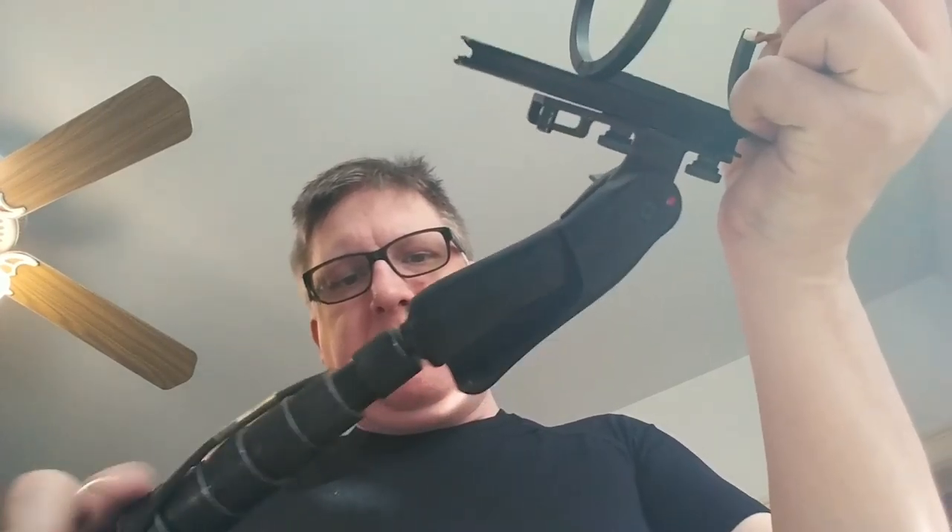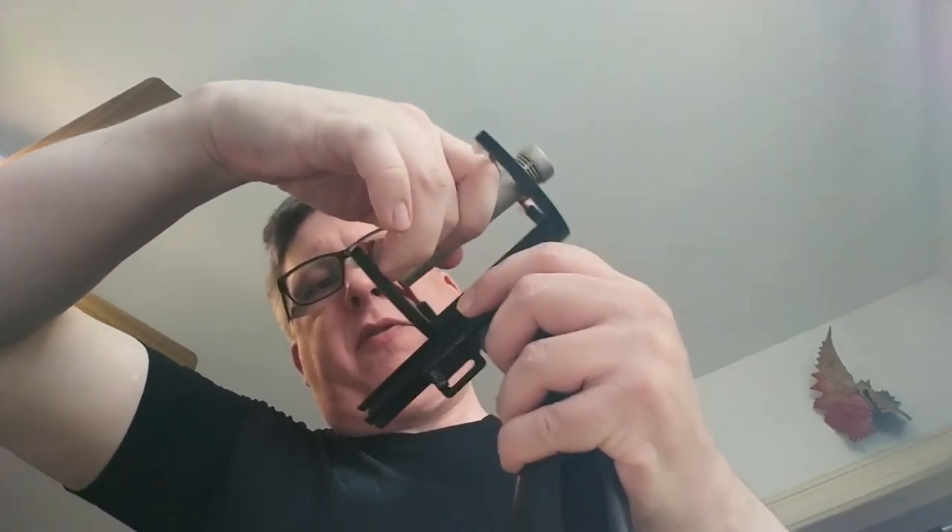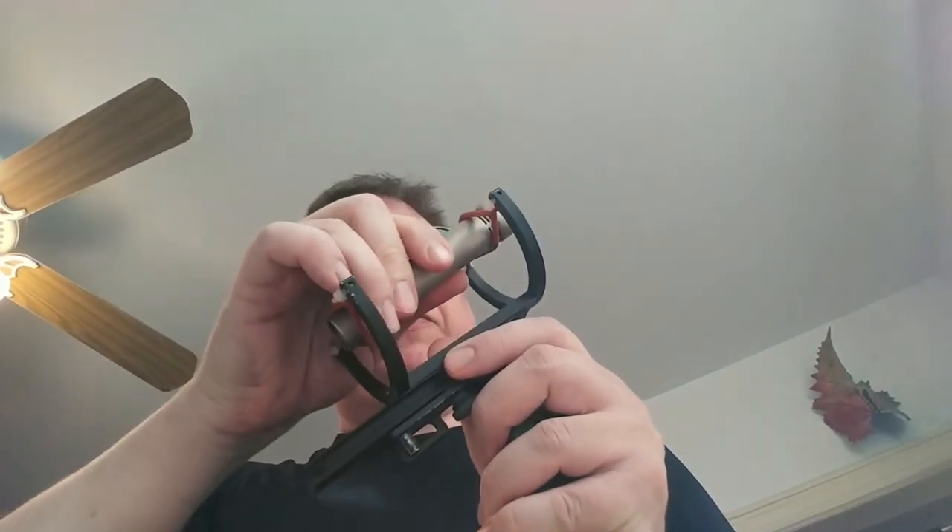You have the microphone and it's inside this little grip thing. The grip thing screws onto the boom pole. So you screw the hand grip thing onto the boom pole and then you carefully thread the microphone in between the pieces of elastic.